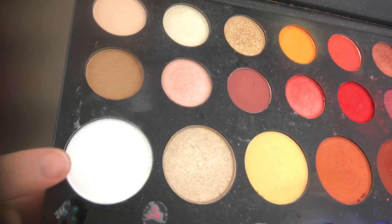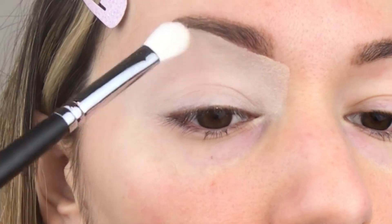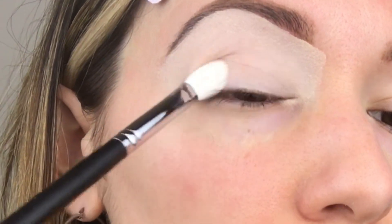Next, using a fluffy crease brush and our white shadow, we are just going to lay the base down for our shadow.